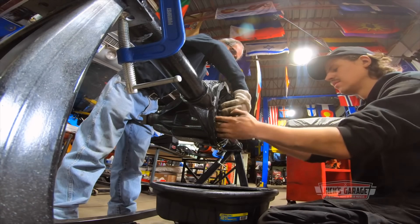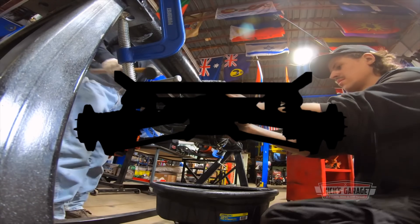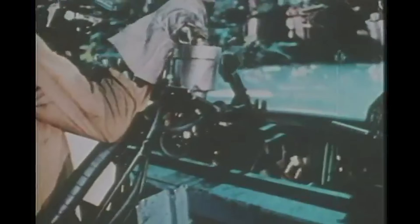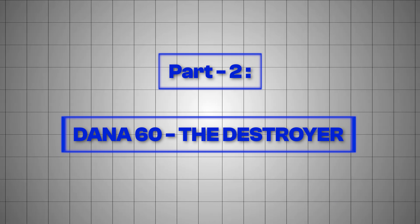But stick around. That curveball we mentioned? The rear end that broke all the rules? It's coming. And it's going to flip everything you think you know about putting power to the ground. Part 2: Dana 60 — the Destroyer.